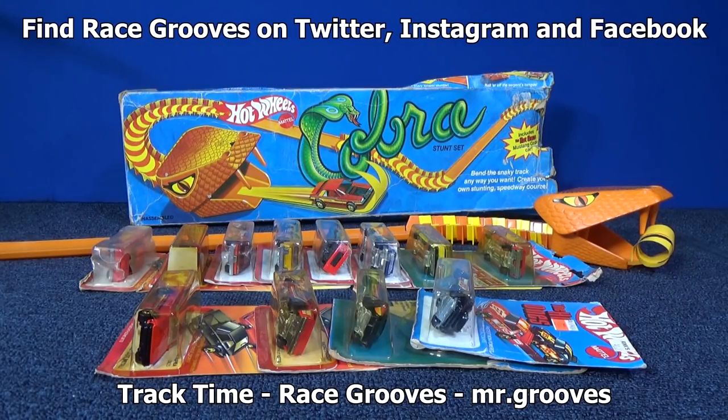If you want to see the review of that track set, I'll give you a link. When it gets to the part where I show the cars, you've already seen that part. Thank you for watching and happy collecting — have fun with some of your cars too. Bye bye.